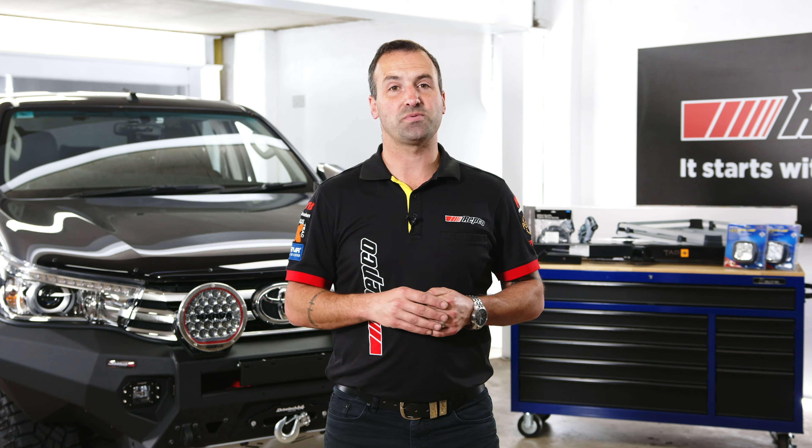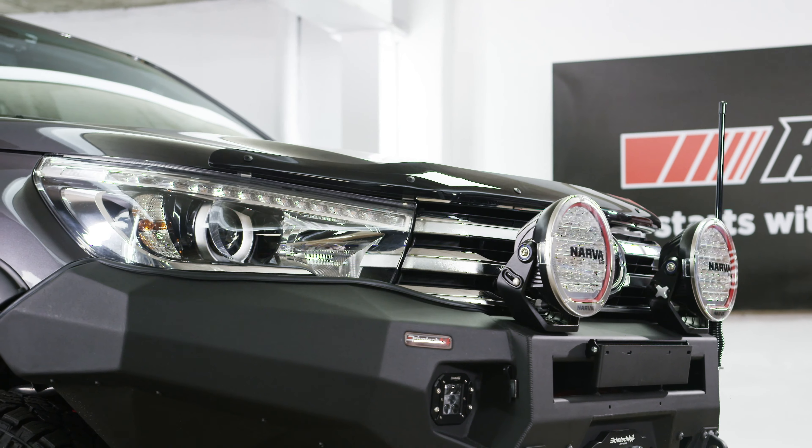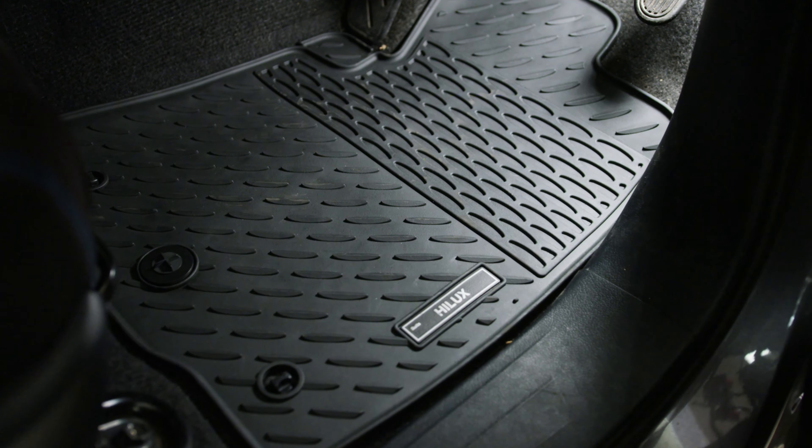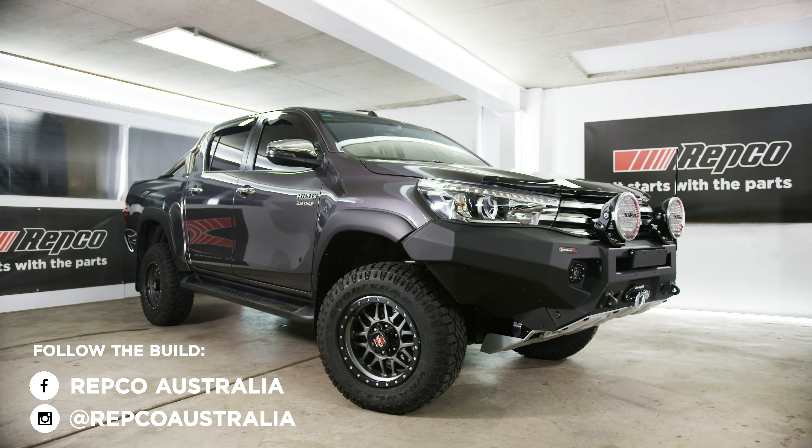Thanks for tuning in to this week's episode. Today was an easy one for us, with some simple and effective bolt-on accessories to give the vehicle some added protection. Be sure to keep up to date with the entire build series by following us on Facebook and Instagram at Repco Australia. And remember, we're giving this beast of a Hilux away at the end of this build series. All you have to do is purchase anything online at repco.com.au to automatically go in the draw. There's also $11,000 worth of runner-up prizes, so make sure that you get those carts filled and shoot to the checkout.